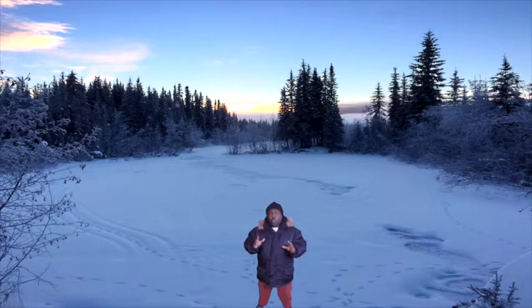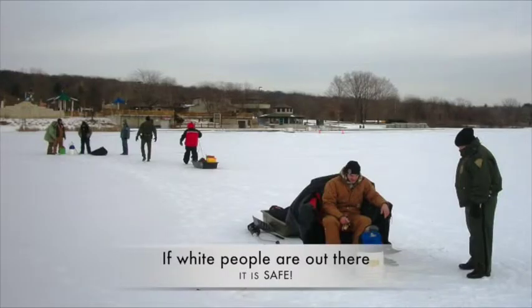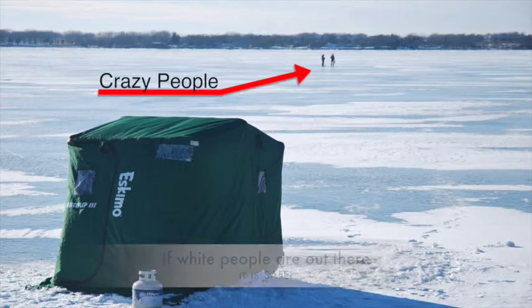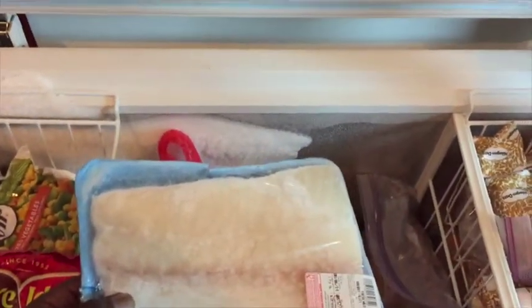Now if you watch closely, the key to remember about ice fishing — being a black man — is if you see a lot of people, white people that is, out there fishing, you best believe the ice is thoroughly frozen and is safe to go on. I demonstrated how the white people do ice fishing. Now I'm going to show you how black people do ice fishing.